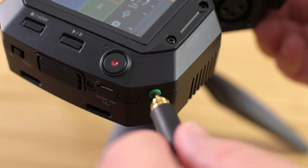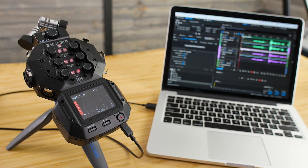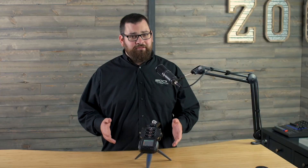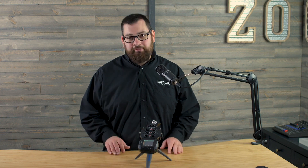You can listen back to your files on the H8, or you could transfer the files to your computer for further editing and mixing. So that's a look at the Field app, one of the three recording apps available on the H8. To learn more about the other apps, check out our YouTube channel or our website, zoom-na.com. Good luck and enjoy creating.